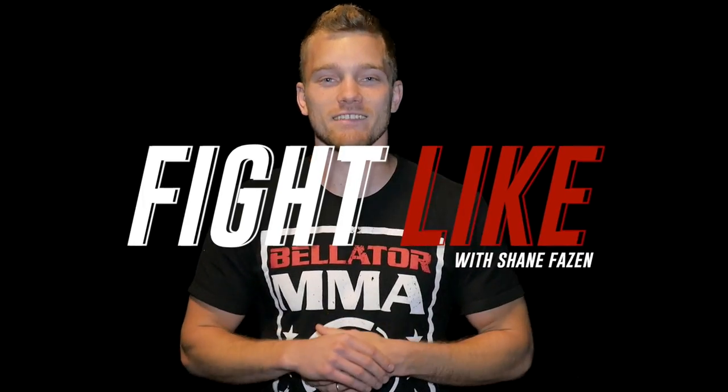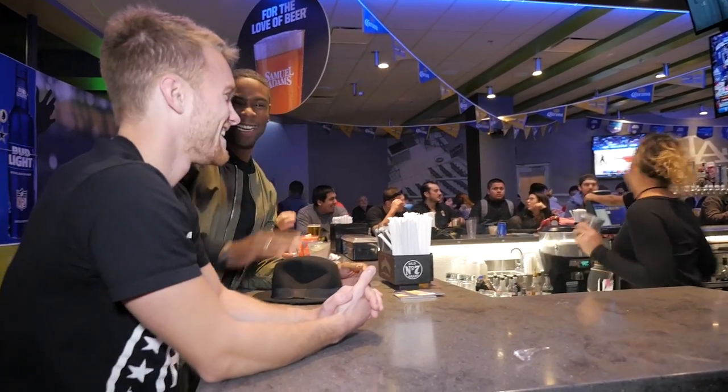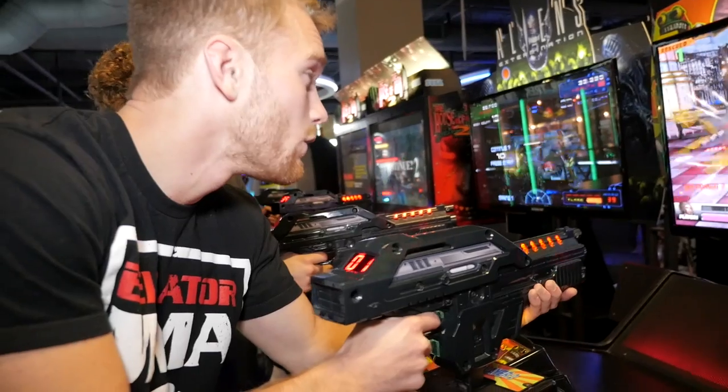What's going on guys? Shane here. Welcome back to Fight Like, the Fight Tips original series where we teach you how to fight like your favorite fighters. This episode is powered by Dave and Busters, the only place to eat, drink, play, and watch Bellator MMA all under one roof.